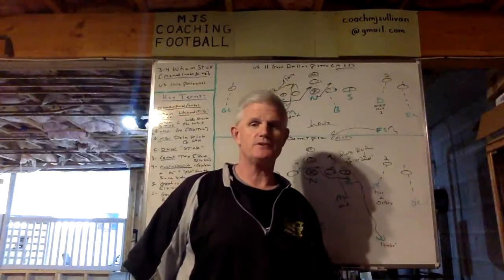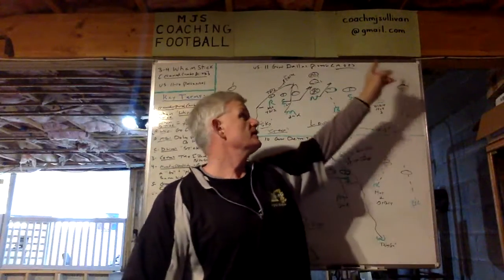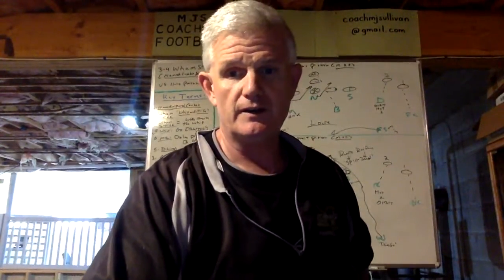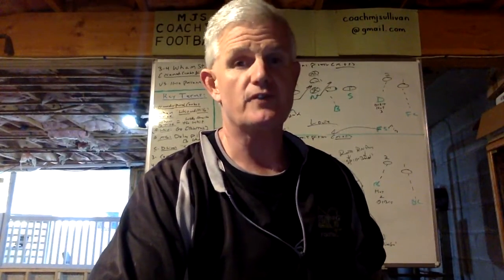As I said at the beginning, to my subscribers thank you, and non-subscribers I really hope I teased you into pushing that button. I hope you reach out to me at CoachMJSullivan at gmail.com, because I would love to talk football with you. I'd like to thank you for watching MGS Coaching Football, and I'd like to thank YouTube for providing this platform.